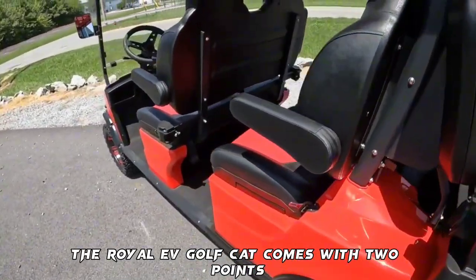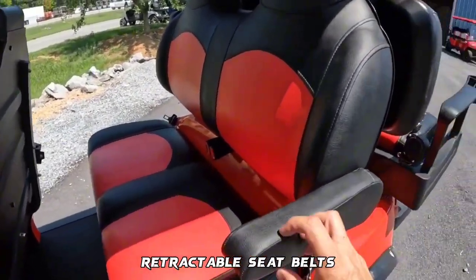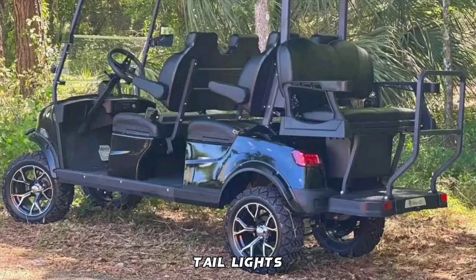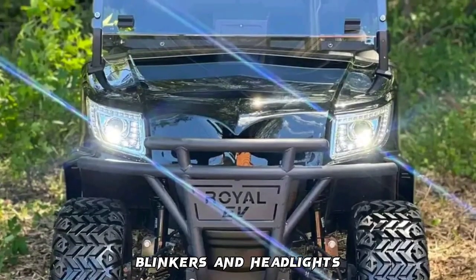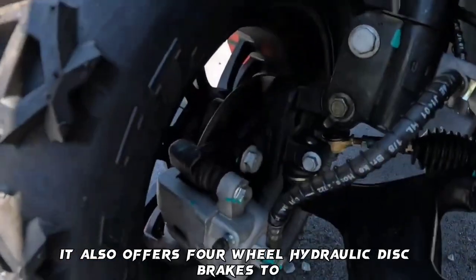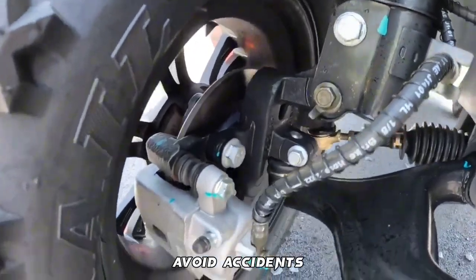The Royal EV Golf Cart comes with two-point retractable seatbelts, a horn, a backup camera, taillights, blinkers, and headlights for added safety. It also offers four-wheel hydraulic disc brakes to avoid accidents.